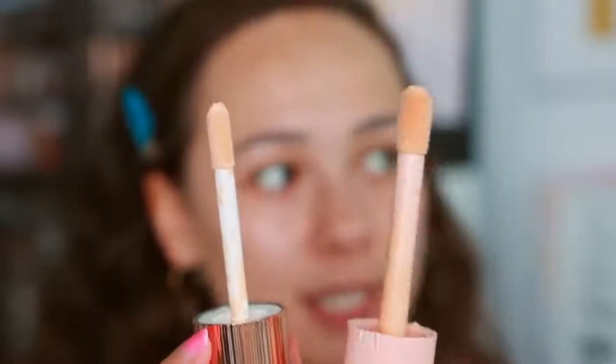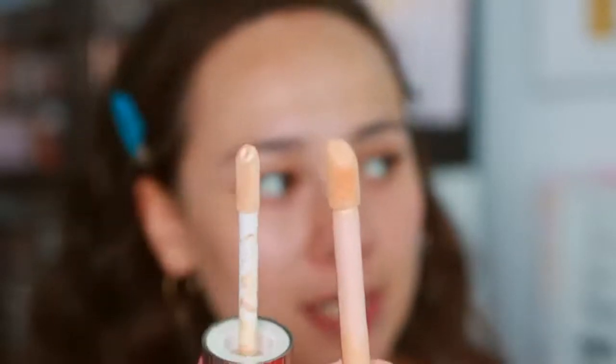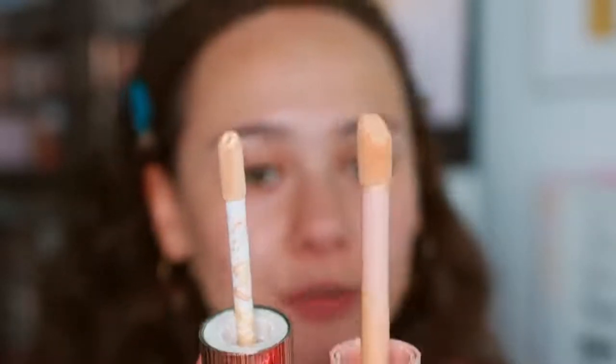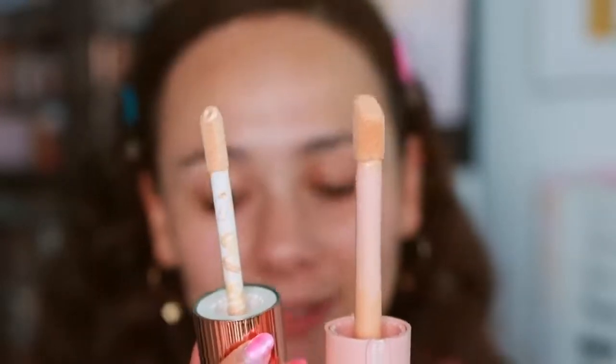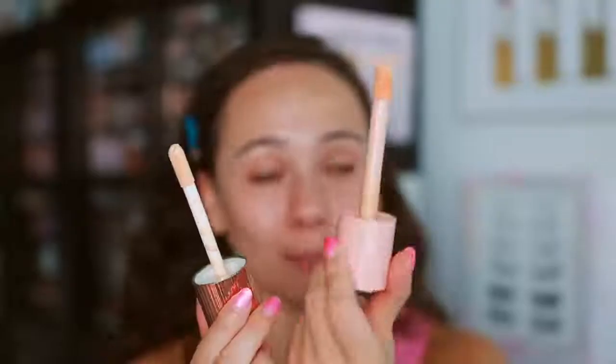Both have doe-foot applicators, but you can see the ELF is larger and also has a bigger dip in the tip, so you get more product. The pattern I was noticing from playing with it earlier is you just get so much more product on the applicator with the ELF, which could be a good or bad thing. For me, I found it a little annoying with the Charlotte Tilbury to keep dipping, but the ELF was a bit much — I would have liked something more in the middle.